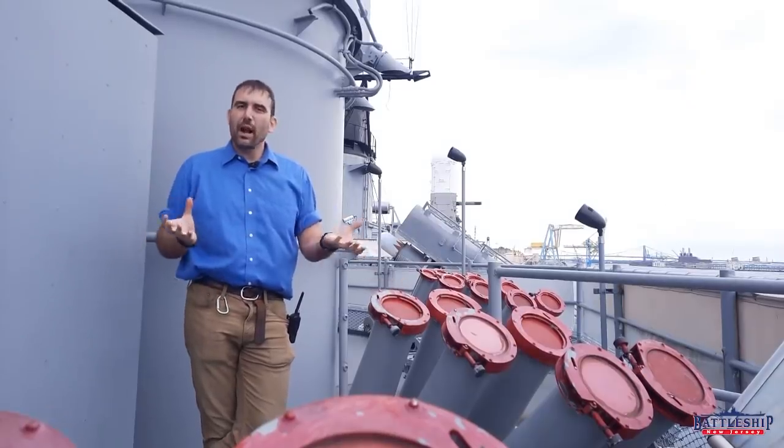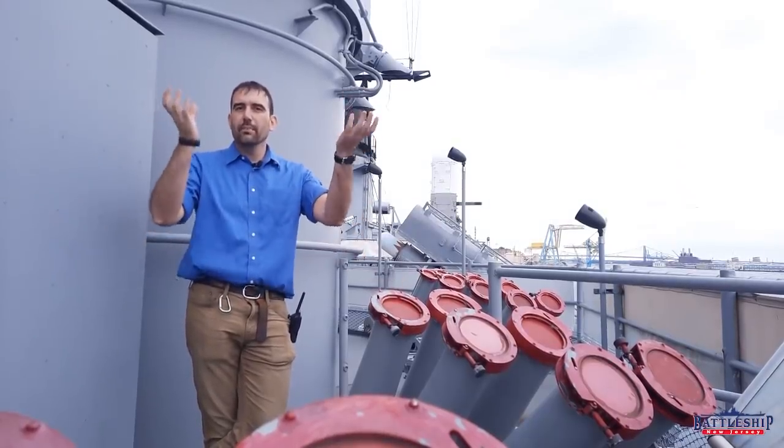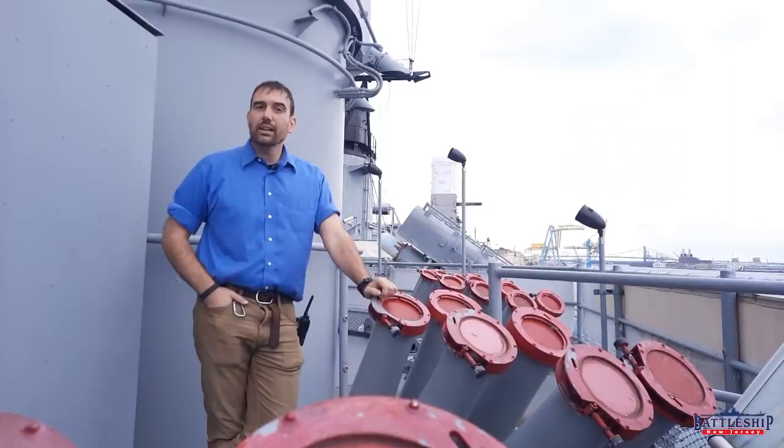During her Vietnam deployment, the ship was equipped with basically Zuni rocket launcher pods, which would normally be on the underside of an aircraft.